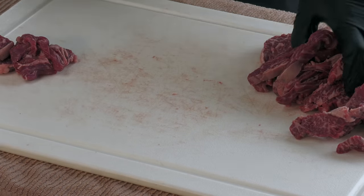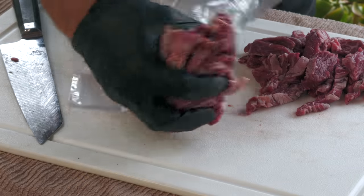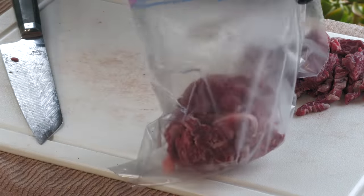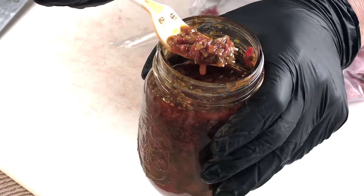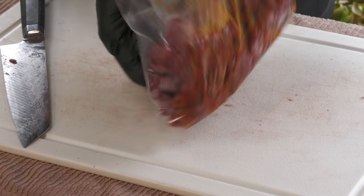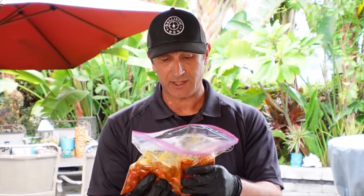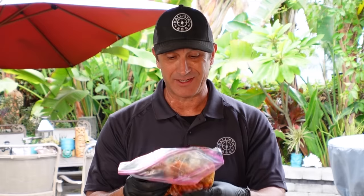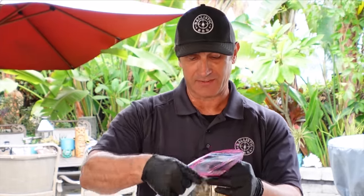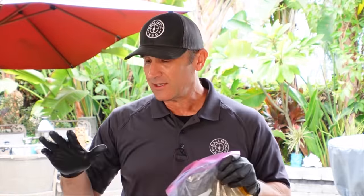Now I'm going to cut all these slices in half and get that meat into a gallon zip-top bag. Here's that chimichurri I made a couple of nights ago — this is going to be my marinade. I'm going to knead this to make sure I get all the meat coated with the chimichurri. This red chimichurri goes with everything — it's just the perfect condiment in my opinion. You want to let this marinate for at least two hours; four hours is even better. Definitely make the chimichurri sauce the day before so all those amazing flavors come together.